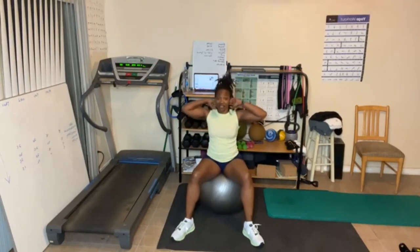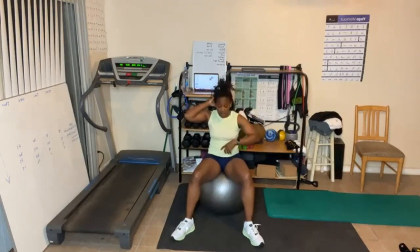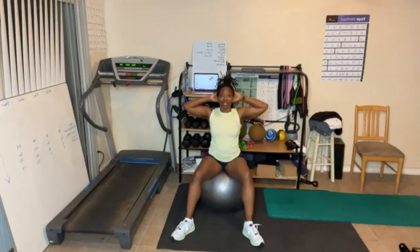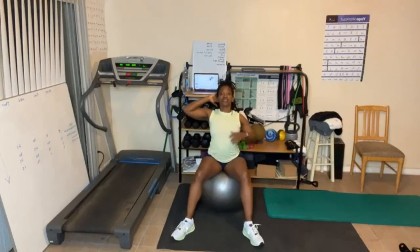Crunches, fifteen. Let's go. Breathe out and crunch. Now exaggerate a little more. As you bring your hips up you work that lower back. Good job. Feel the abs working. Breathe out. On to the floor, or you're doing high knees.